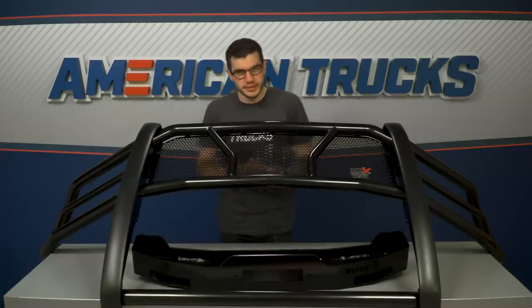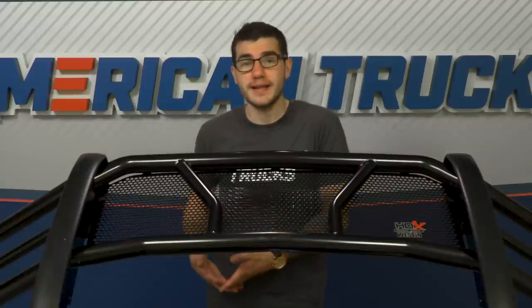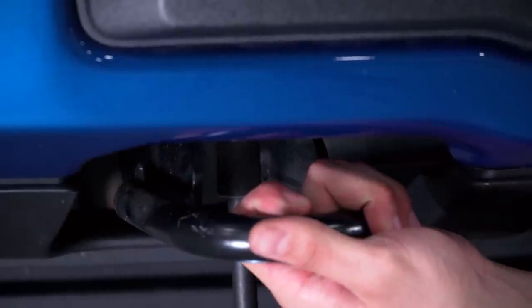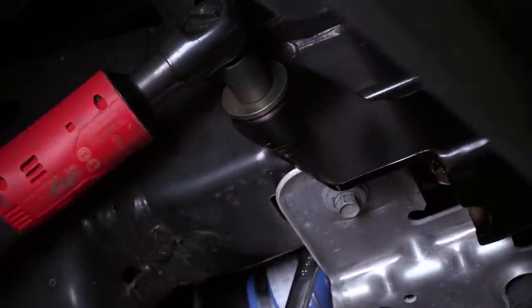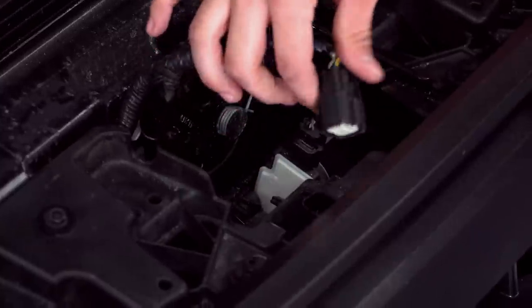If you don't have factory tow hooks, you'll need to trim that plastic shown in the instruction manual to make room for the brush guard brackets that'll secure to your frame underneath. If you do have factory tow hooks, skip that step and just remove them altogether to install the brackets to the factory nut plates. From here, the winch tray will go on next to that bracket, then you mount your winch to the tray using your manufacturer's instructions.